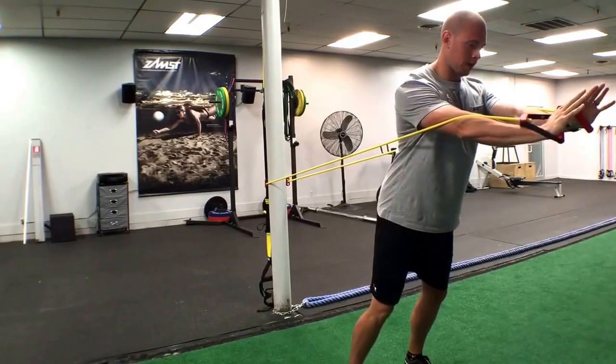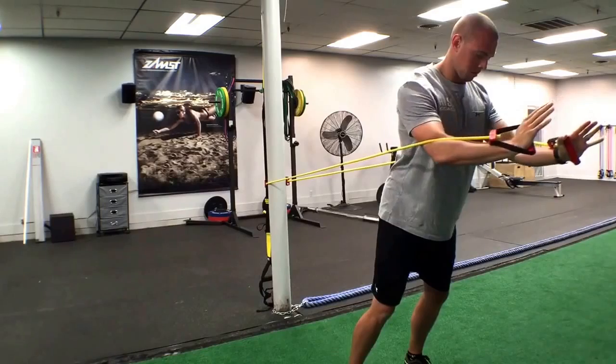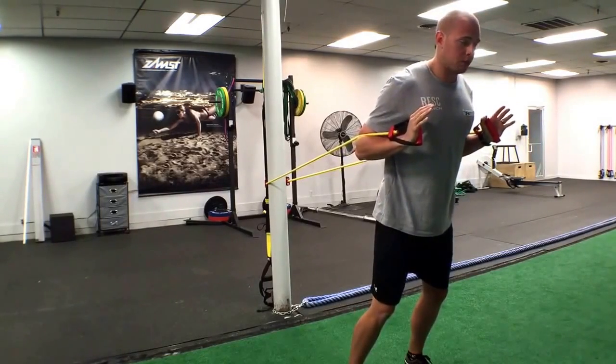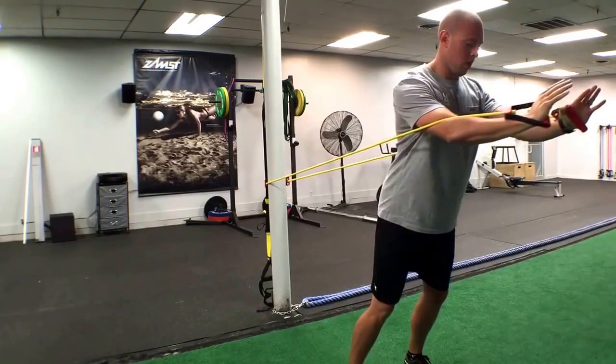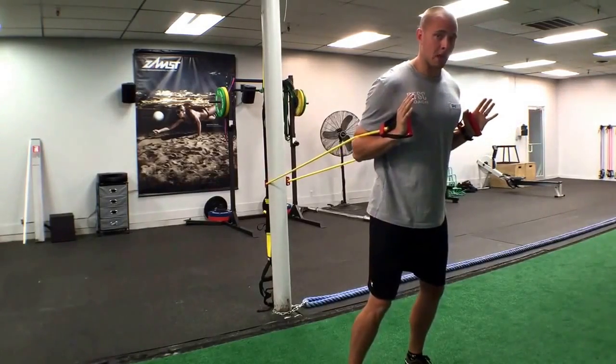Out slowly, squeeze that chest, hold for a little bit at the end of the contraction, back in slowly, and then again we're back at the starting position. We will repeat this for the allotted amount of reps or the allotted amount of time.